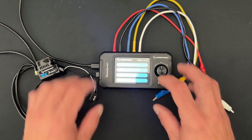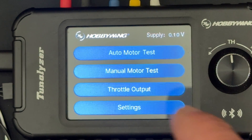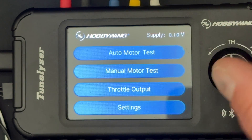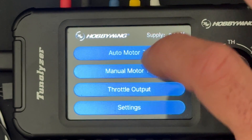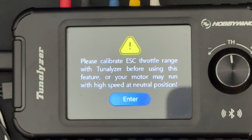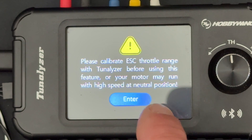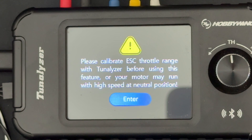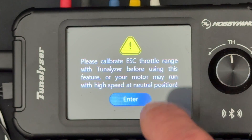Auto test is for testing motors hooked up normally through the Tunalizer. Manual motor test allows you to hook the motors up and rev it up and down with the knob. Throttle output is what we're going to use to get into the speed control mode. It says: please calibrate the ESC throttle range with the Tunalizer before using this feature, or your motor may run at high speed at the neutral position. Basically it's warning you that if you hook your speed control up without doing the calibration first, it's going to start running the motor — and that's something none of us really want.